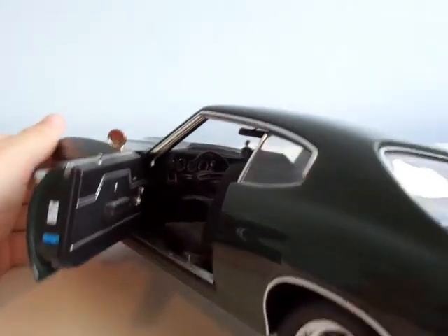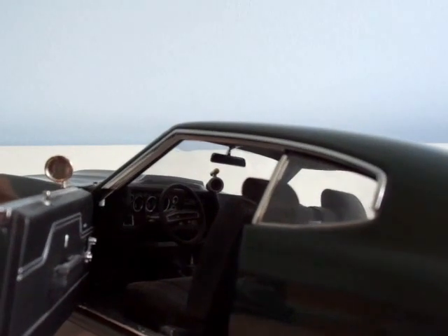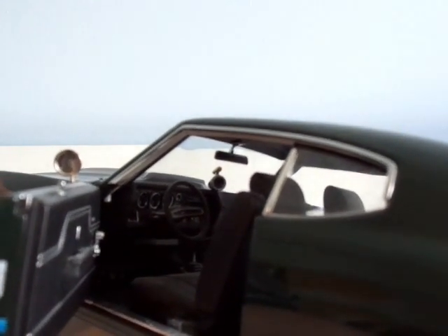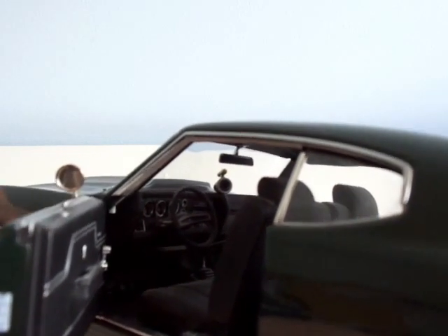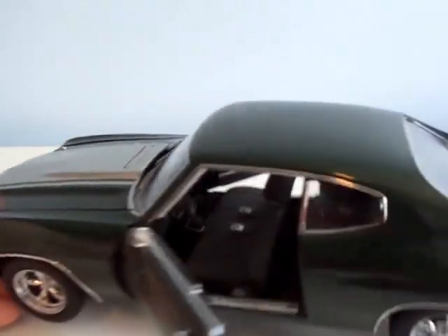Let's get into the interior. Look at that — beautiful steering wheel, beautiful shifter. There's a rev counter on the dashboard. And yes, it is a manual. Manuals are way better than automatics.